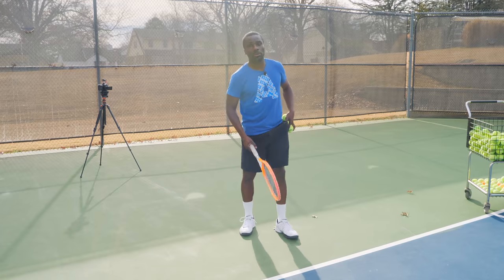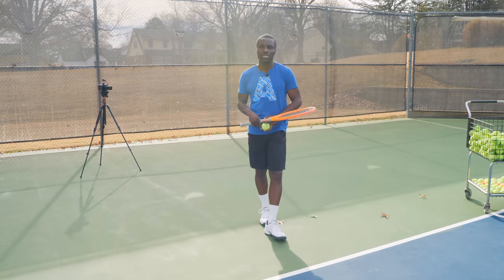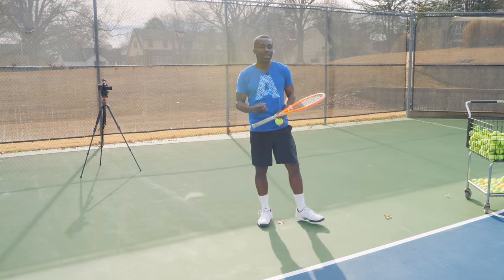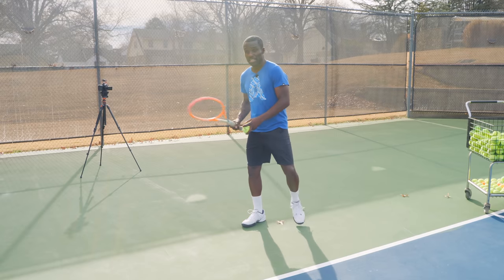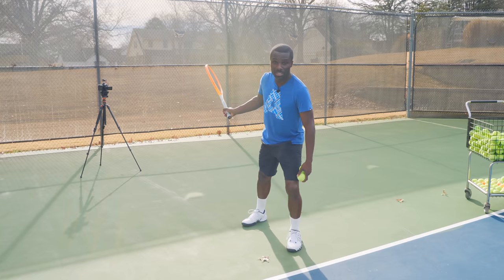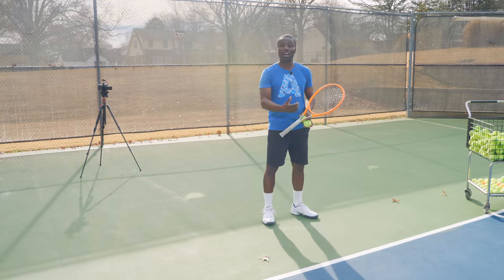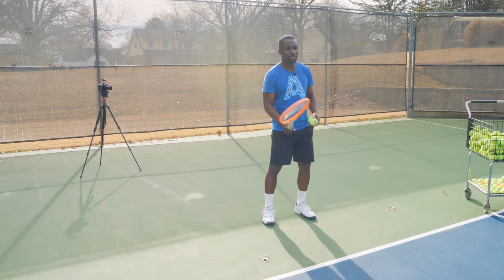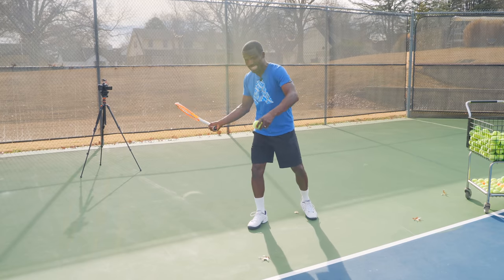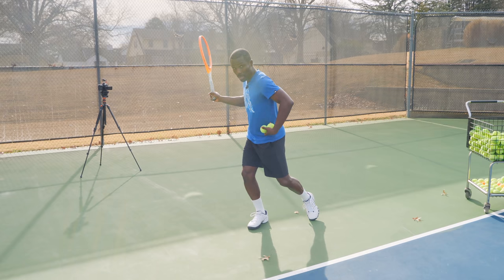Let's get down to some drills. The very first drill is just setting up and working on the timing, which is probably one of the biggest issues when working with recreational players on this footwork pattern. The timing is the killer because we're so used to going step, step, hit — especially if you're not used to shifting weight. What we want to do for this particular footwork pattern, since the ball's probably hit aggressively at you, is focus on loading and go step, hit, and then step.